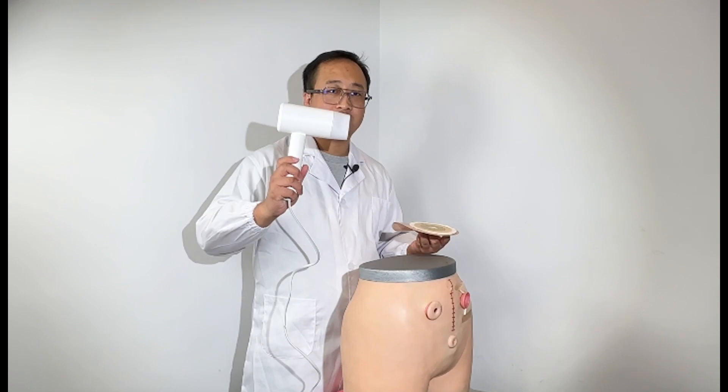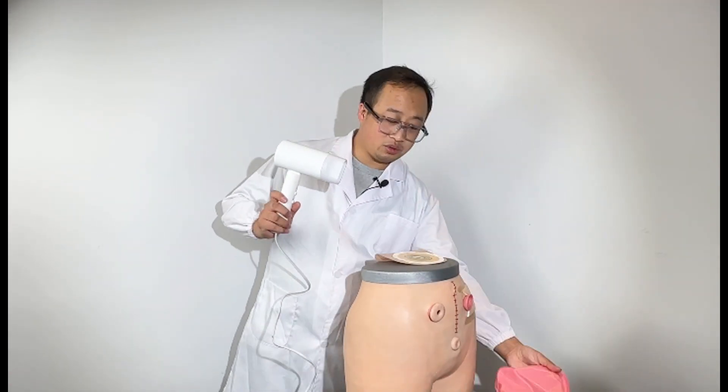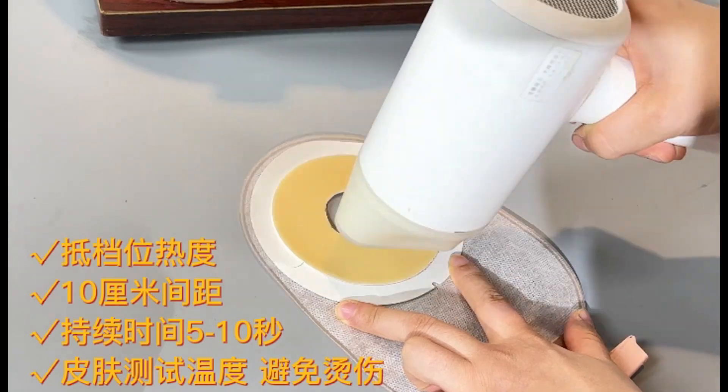In the process of using the stoma pocket at home, we can prepare a hairdryer or hot water bottle. When using it, first set the hairdryer to the low setting, and hold it around the height of about 3 centimeters above the base plate to heat it.